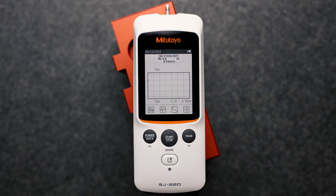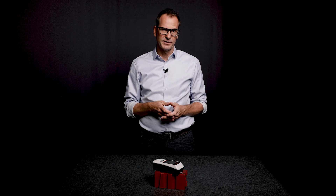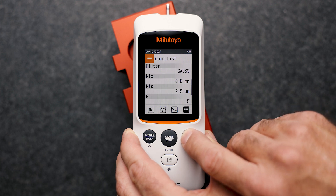The drive unit performs the measurement and the LCD displays the measured profile. You can then see the results — here the result of the Ra parameter in micrometers. If you have selected multiple parameters, you can change the parameter view by swiping your finger on the touch screen or by pressing the page button.